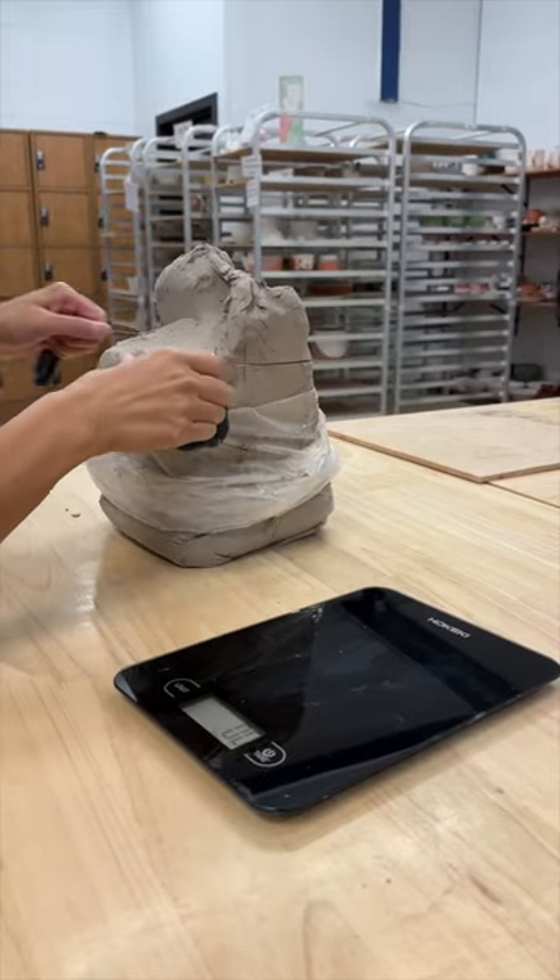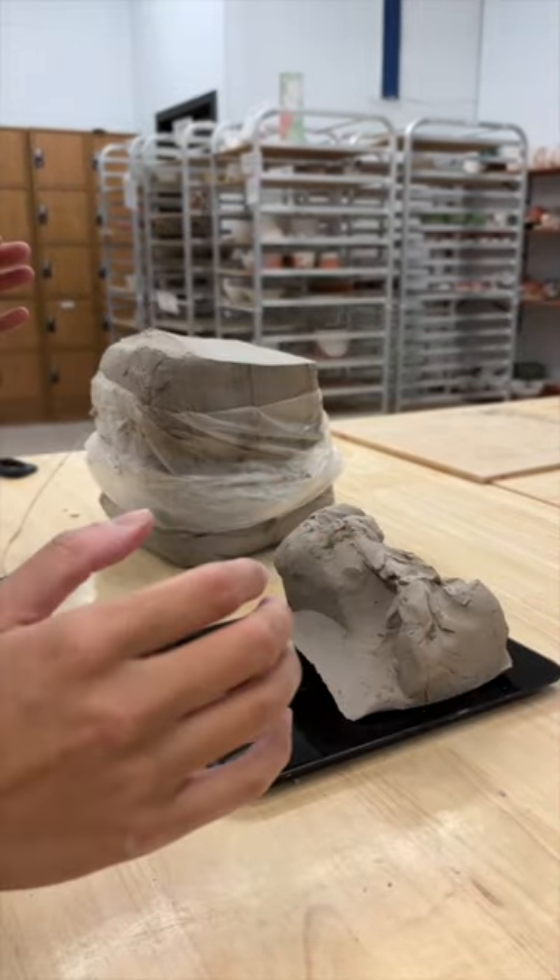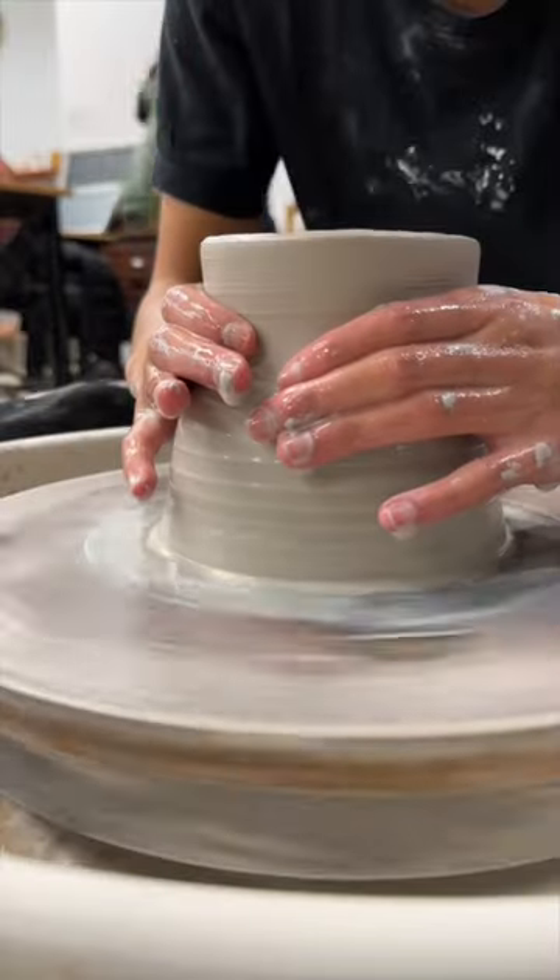This is a 100-part series of iterating the same mug. Today we're working on mug number 54.